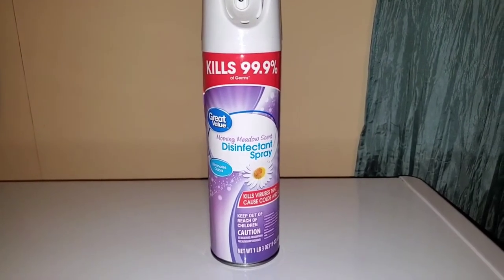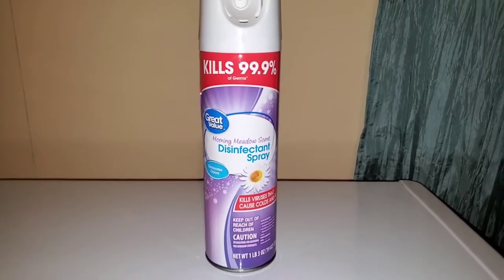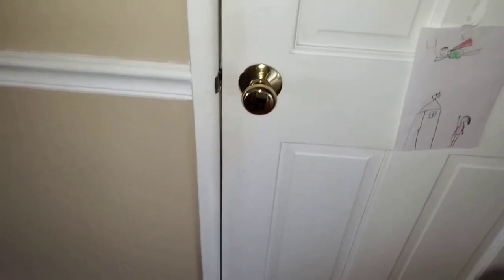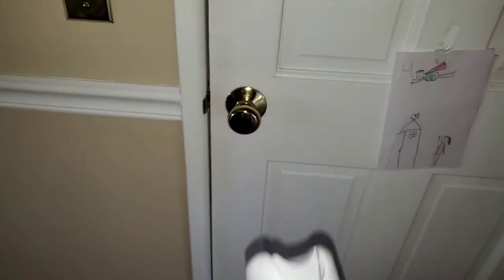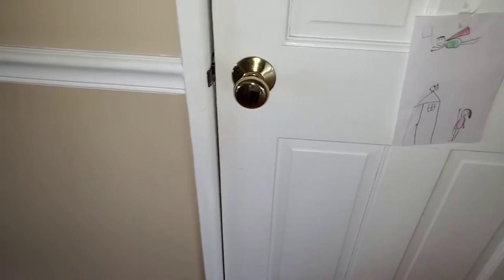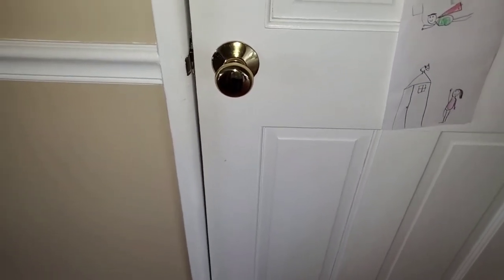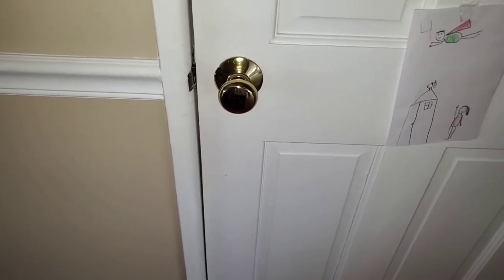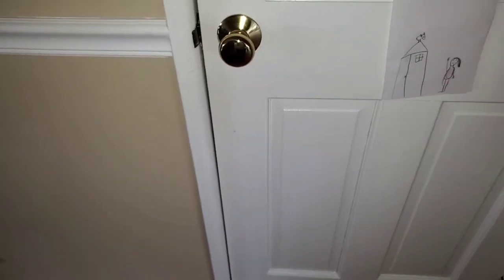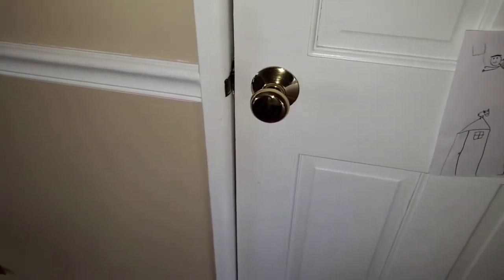Let's see this product in action as I demonstrate the correct way to apply the disinfectant spray on several surfaces from my personal experience. The best usage is to go around your house and target the areas with the most traffic — that includes doorknobs, bathrooms, rails, kitchens, and anywhere hands touch. I personally start by quickly sanitizing the doorknobs around my house.